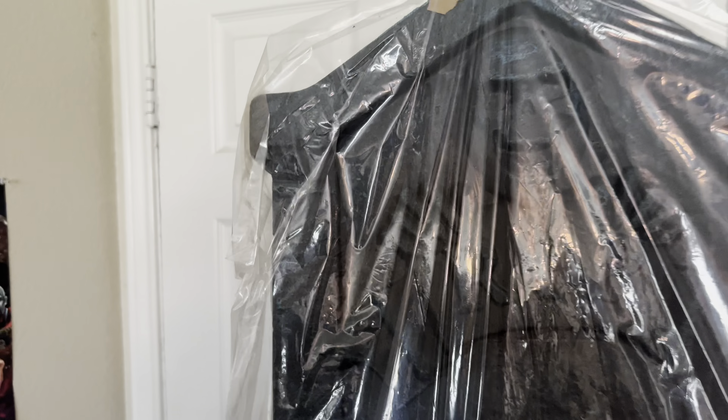Hello everybody, this is Jay in the Haunter, and today what we have to unbox and set up is the new for 2023 remake of Techie Toys Resurrection Mary.